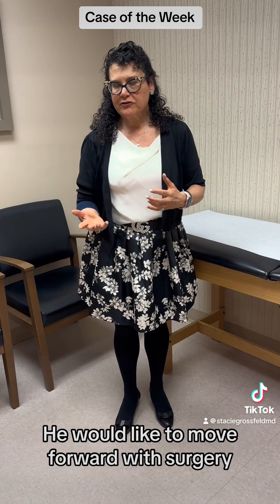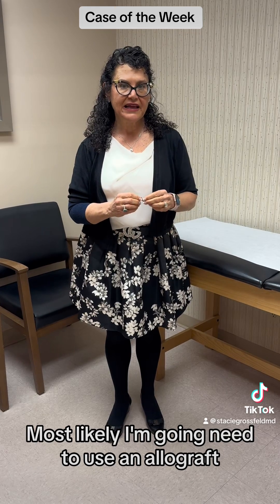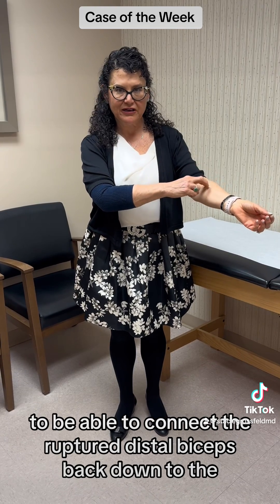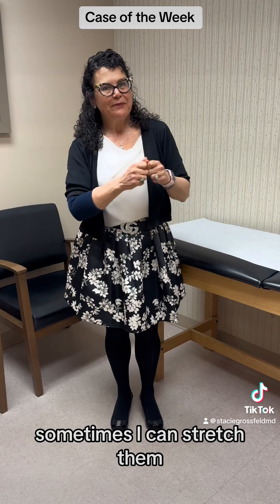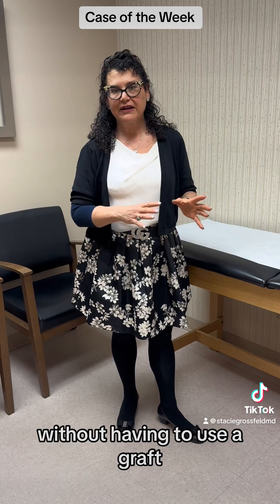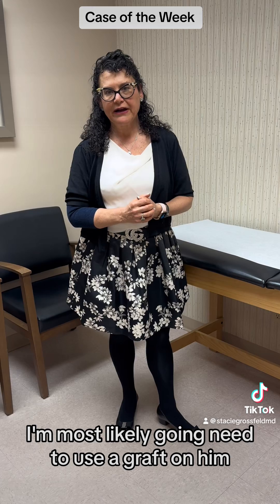He would like to move forward with surgery. He's three months out from the injury, so most likely I'm going to need to use an allograft to connect the ruptured distal biceps tendon back down to the radial tuberosity. Sometimes I can stretch them, but typically there's about a six-week window to get these fixed easily without having to use a graft. He's now three months out, so I'm most likely going to need to use a graft on him.